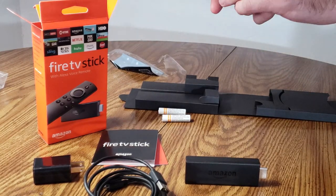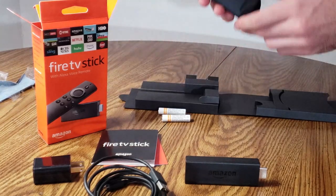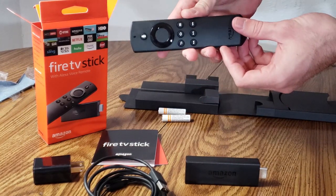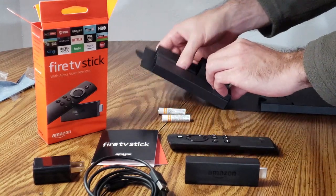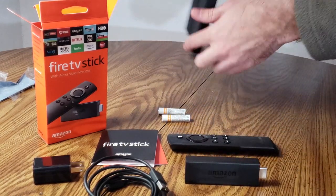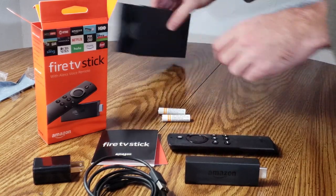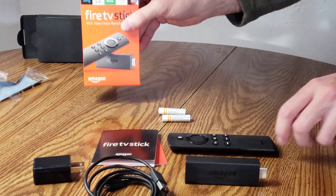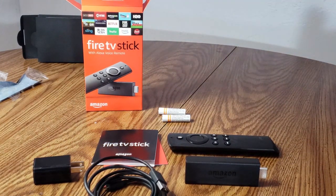Now I'm finally taking out the remote. I actually really like this remote — it feels good in my hands. I have the older remote and that one was just a little bit too small. This one is actually larger and it feels good. It has a nice controller snap to it whenever you press any of the buttons. Also a new thing about this model is the voice activation button on the top. It does come with batteries as you can see, so you won't need to go out and buy AAA batteries.